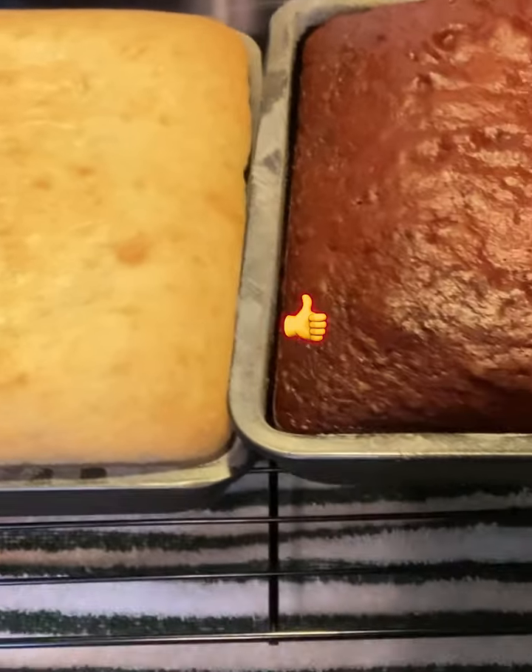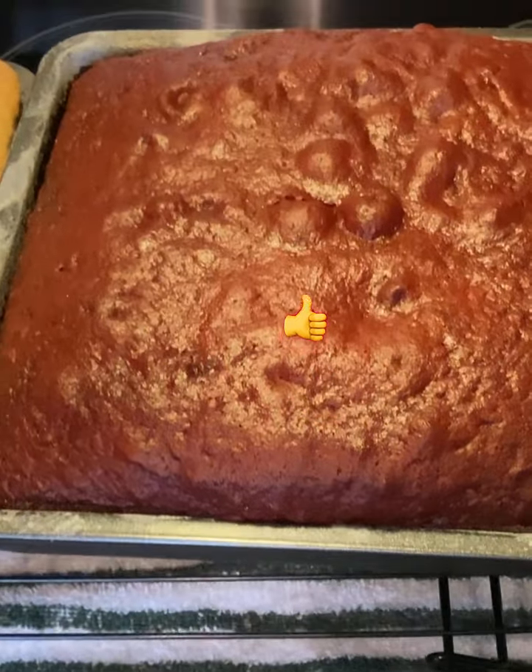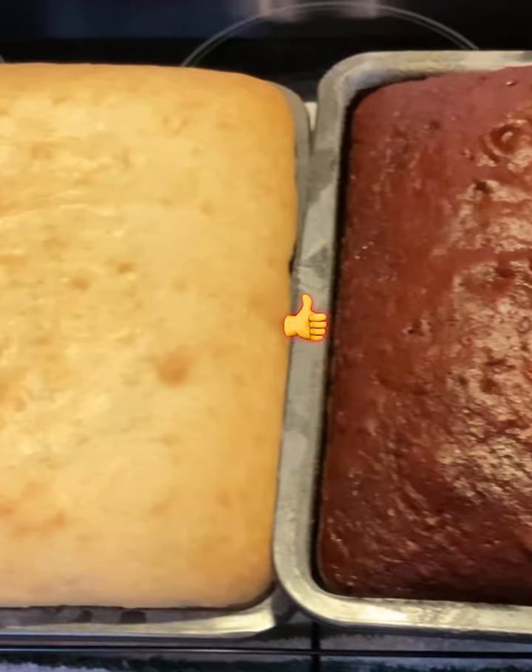After they've baked, take them out and put them on a rack, if you have one, and let them cool completely. Look how easy that came out — I'm really impressed with these pans.